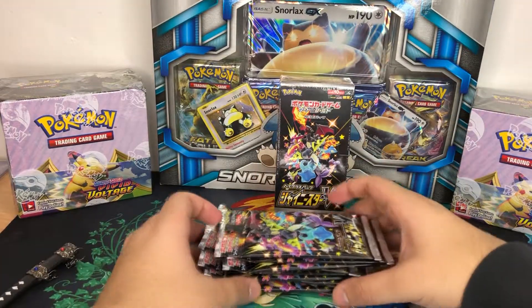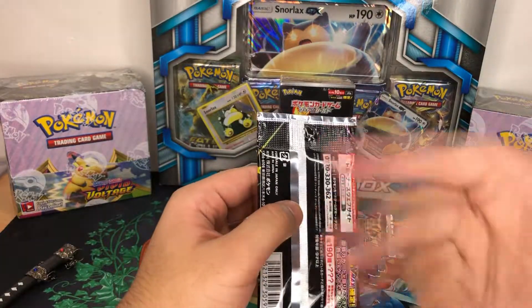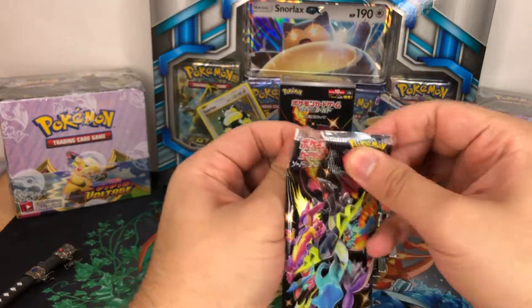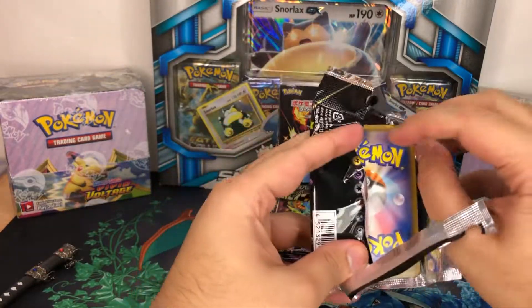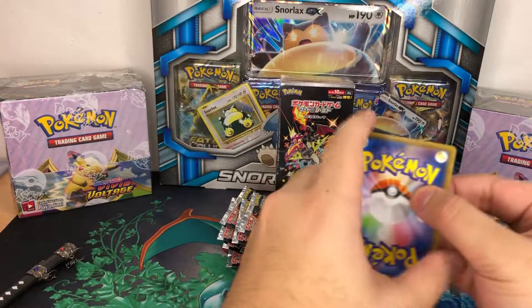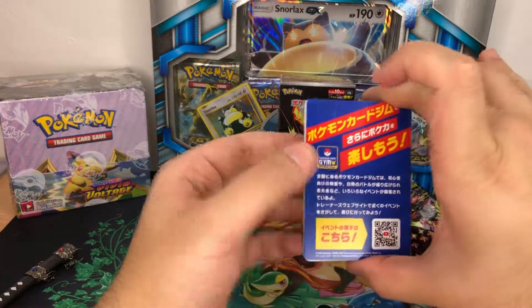So the issue we're going to have with this is that I don't know the name of all the Pokemon, especially the new ones which this set mainly consists of, so unfortunately I might just have to describe them. With these packs, do you just open them from the back? Is there a card trick? There might be a card trick - we'll go for the first pack normal and then work out the card trick from there.